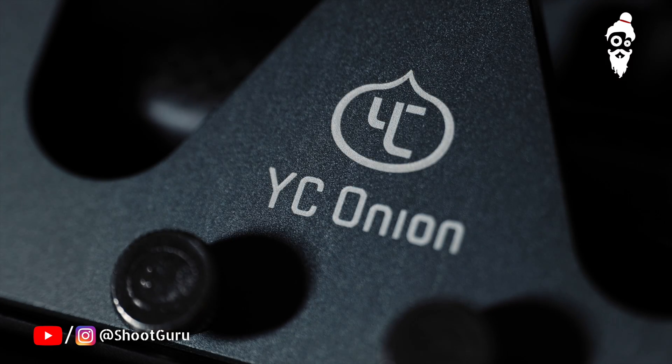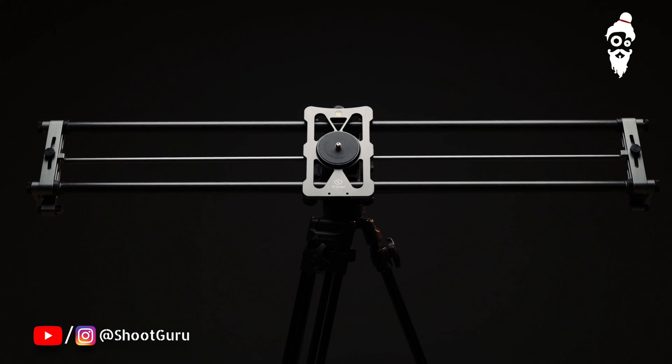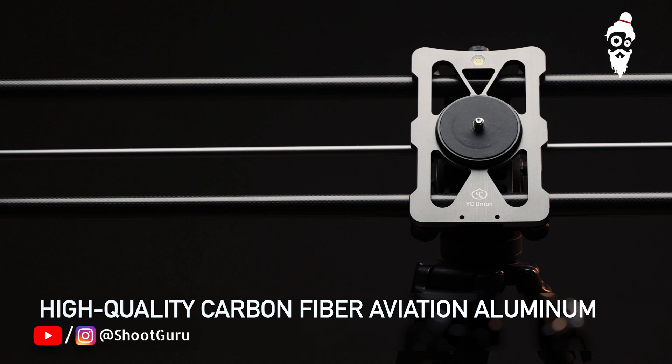Now this will all change with YC Onion coming into the Indian market. They have multiple options for motorized sliders, from 80 centimeters to about 120 centimeters. What I have here is a 100 centimeter motorized slider. The most amazing thing about this slider is the build quality.